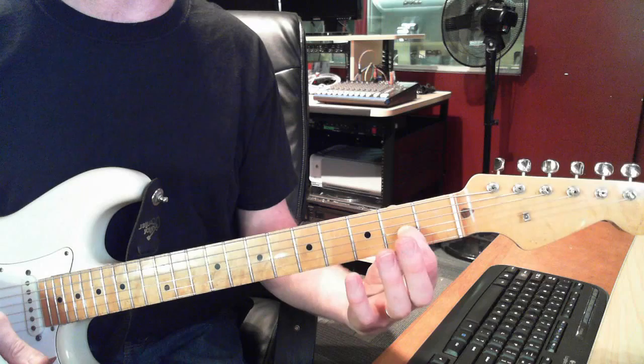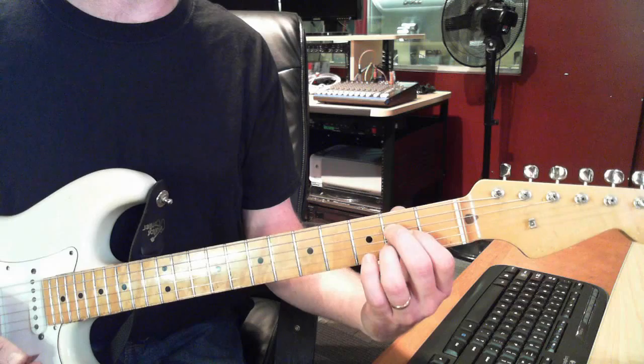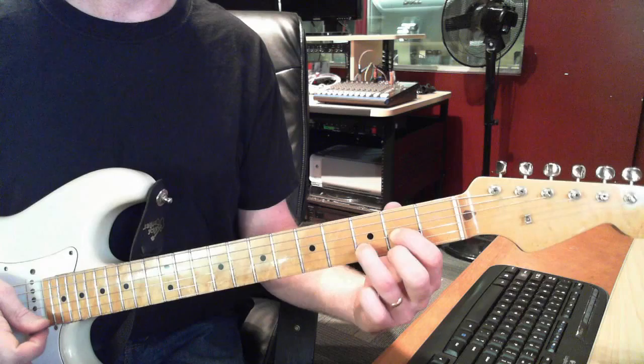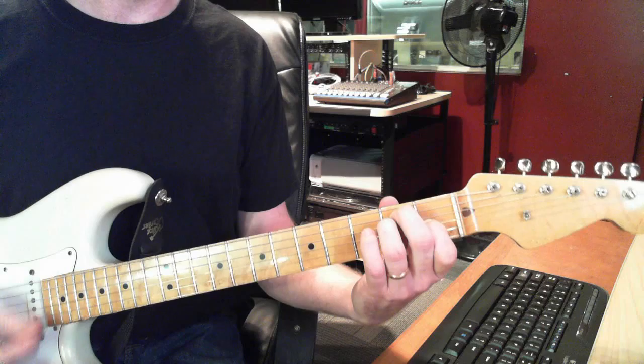Here's what I want you to try when you switch chords: play your A, then lift everything except your 1st finger and play D. Then lift everything except your 1st finger, slide it back, and play E. Lift everything except your 1st finger and go back to A. So you can practice: A, switch to D, back to E, and back to A. Just try that for now.